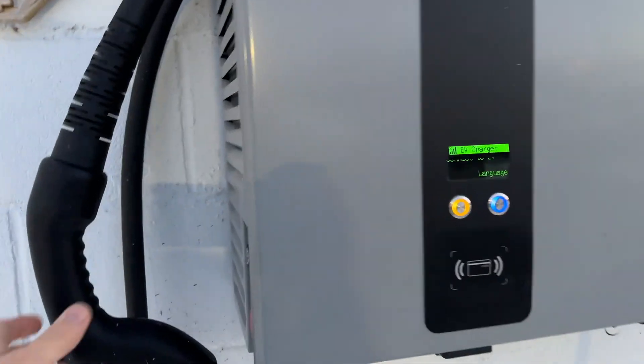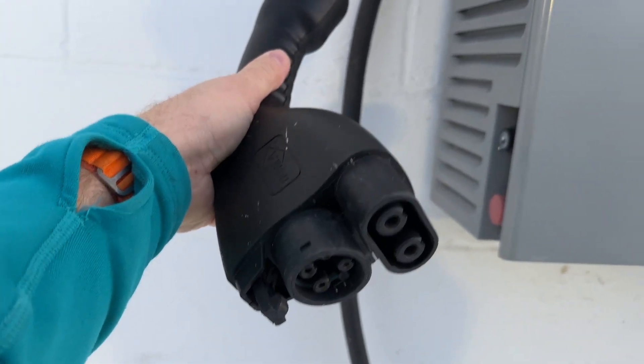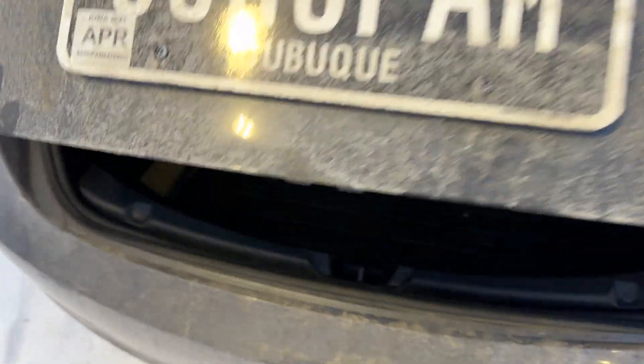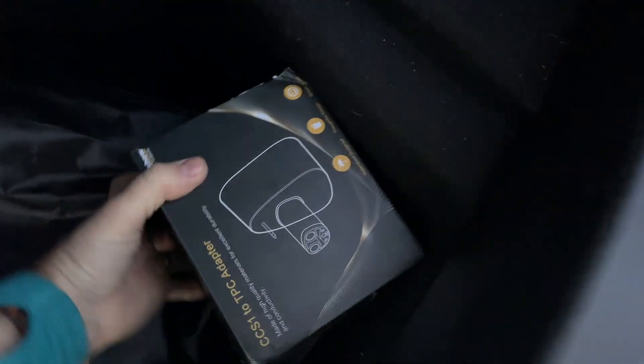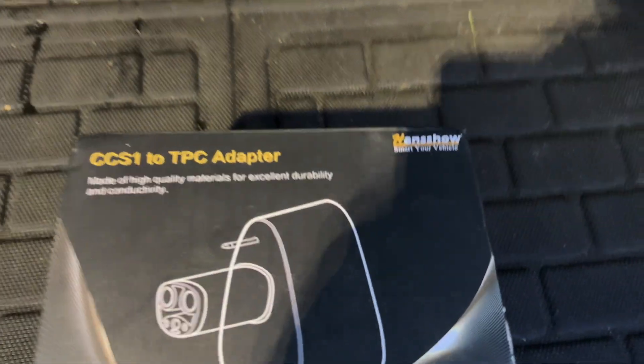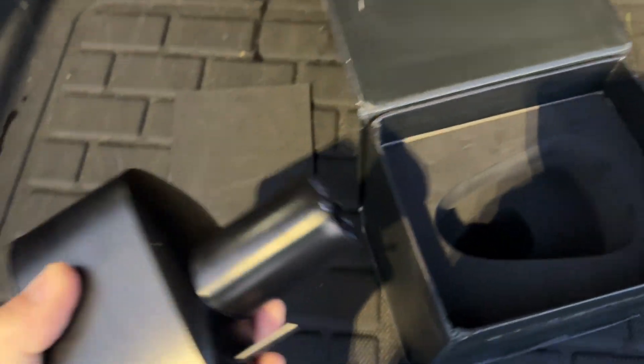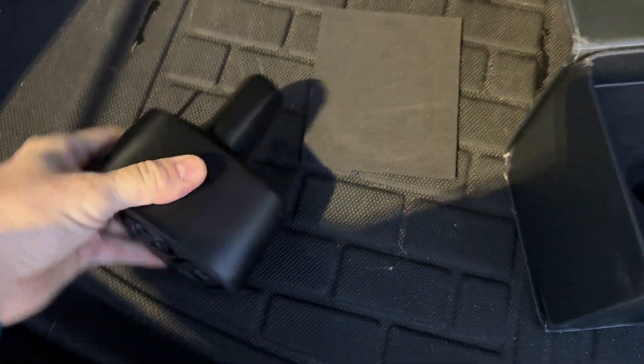Okay, so I'm actually at an EV charger — a CCS charger — and I have here my Tesla Model 3. The thing I did get is this fancy adapter right here. This is from Handshell, it's a CCS 1-to-Tesla adapter, and I'm going to give it a try right now.